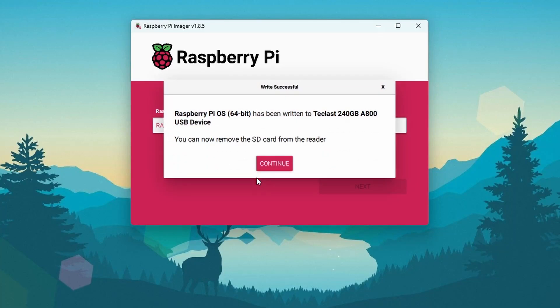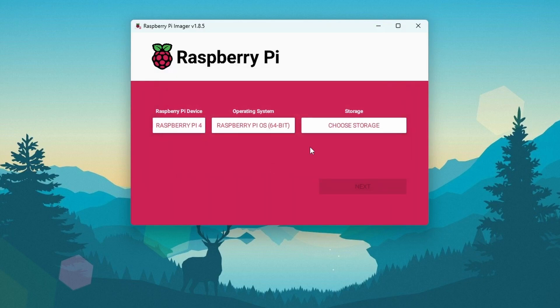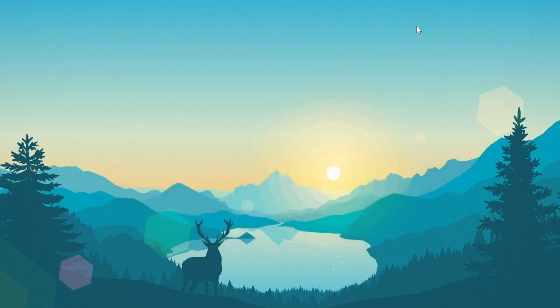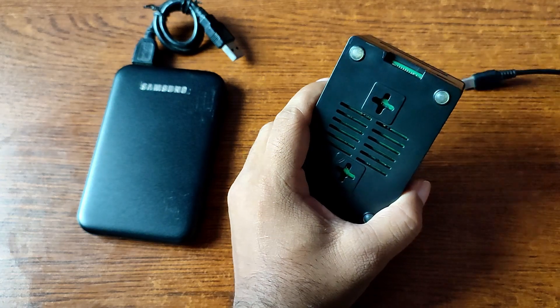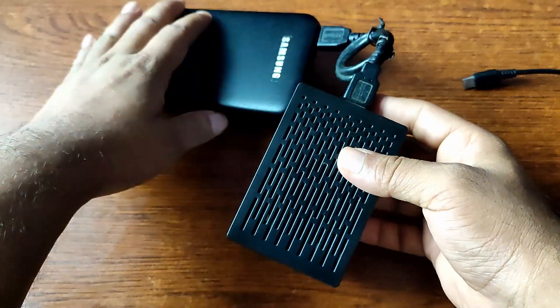Okay guys, flashing has been completed. Click on 'Continue' and exit from the Raspberry Pi Imager application. Now eject your external SSD drive from your computer and connect it to your Raspberry Pi via the USB cable.